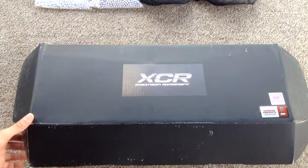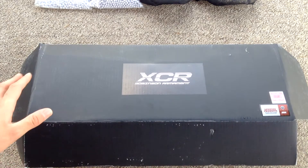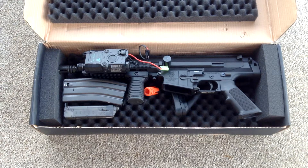It also came with some 0.30 gram Maples and a wall charger, which I don't need. It's either licensed by ISGK or by Echo One, but it is made by VFC, so it's got a VFC gearbox and externals, meaning they are excellent. This gun truly shoots very well — the gearbox sounds beautiful and it is a very solid gun, the whole thing is super solid.